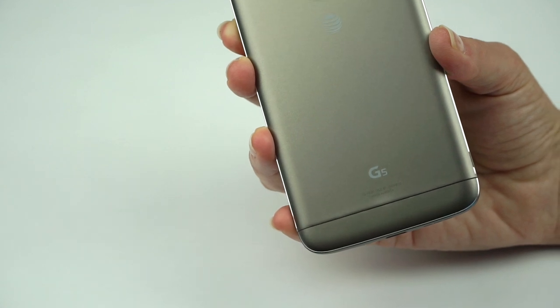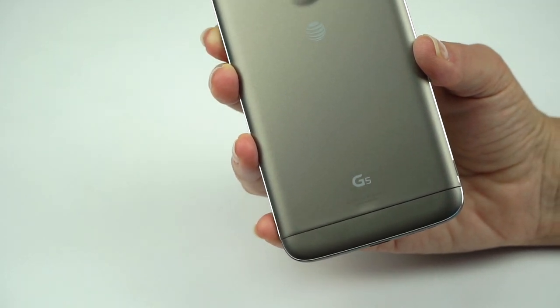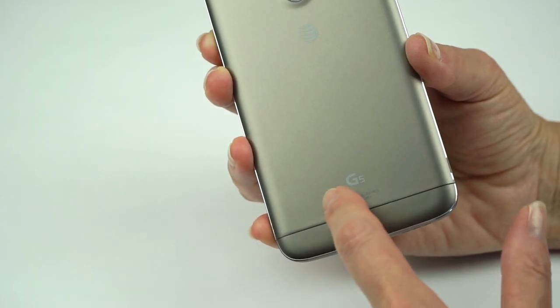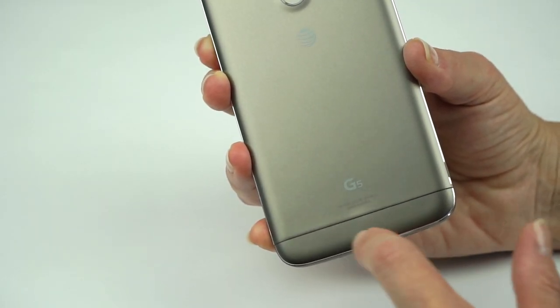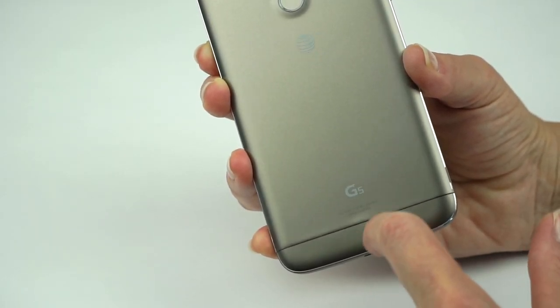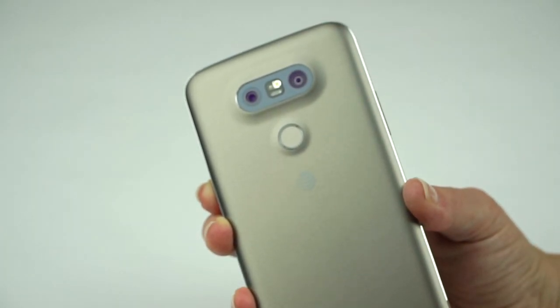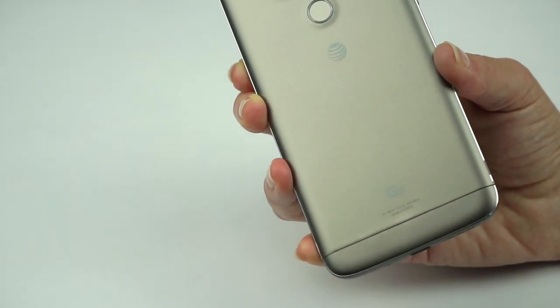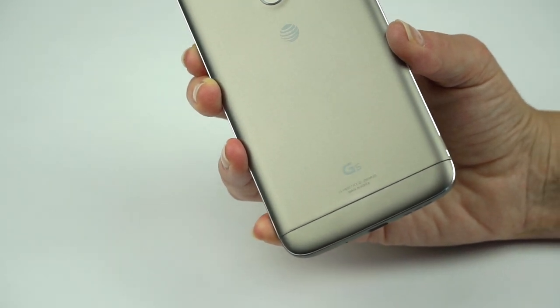Maybe LG will improve this as manufacturing gets better over time. But the primer finish is not the most even — there's a little bump near the bottom right where it meets the Friend, and a little unevenness up top too. It seems challenging for them to get the paint to adhere uniformly without doing a little run or blop.